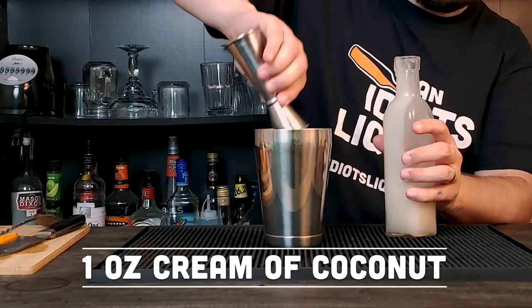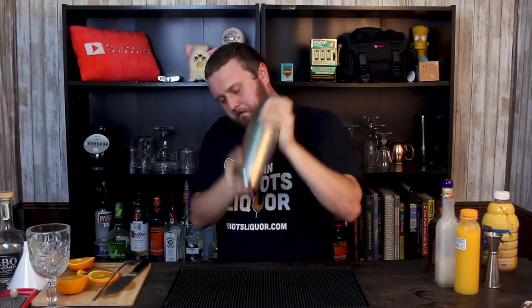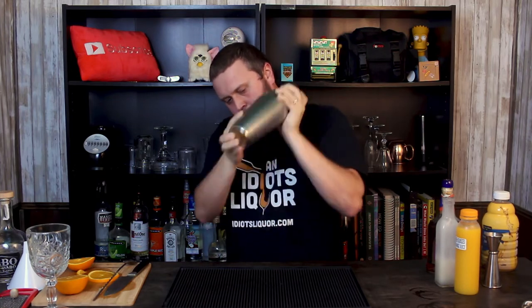I should have put the cream of coconut in first before the other ingredients, but I can't go back now. The next step is to add some ice and give it a shake. With the cream of coconut and the pineapple juice, a nice vigorous shake will give it a real thick frothy texture, and that's kind of what we want here.